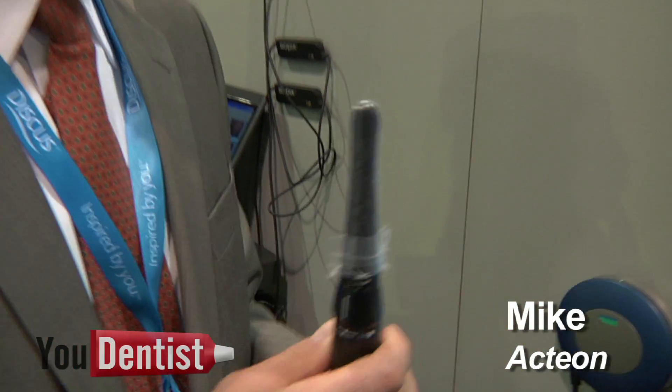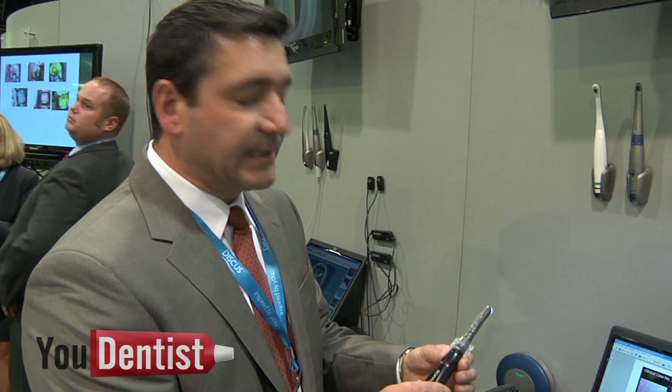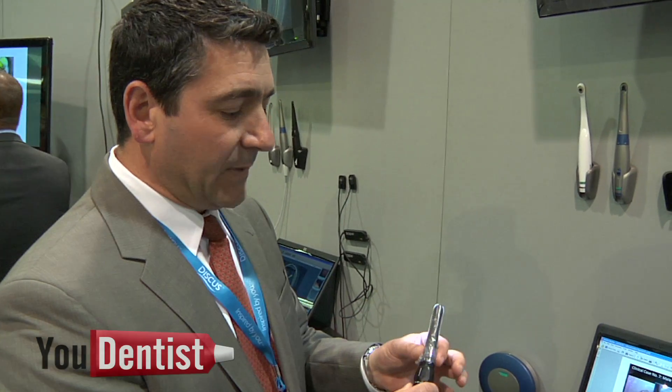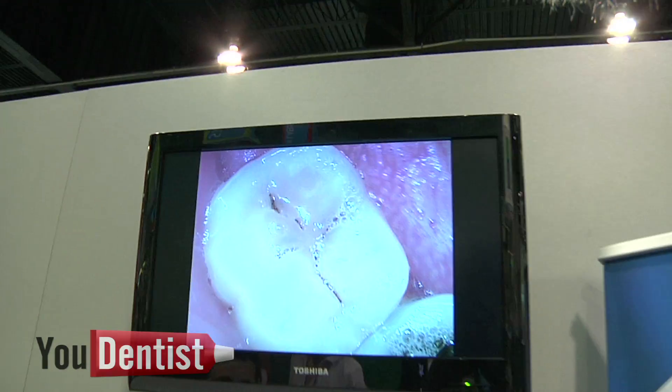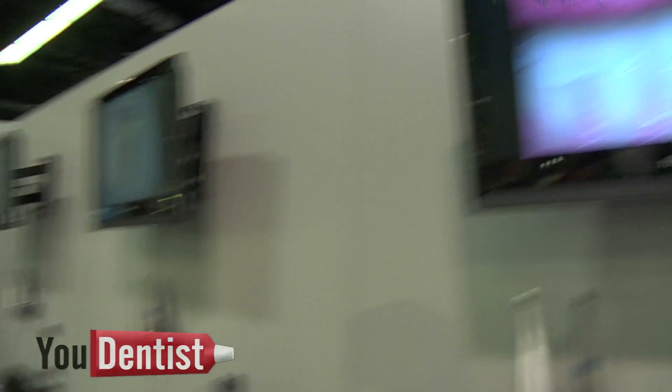It's kind of two things in one. First and foremost, it's an intraoral camera with several modes. Your intraoral mode is going to go from about five millimeters — which is one tooth — to arch or a smile, 30 millimeters. So it covers all the modes in just this one setting.